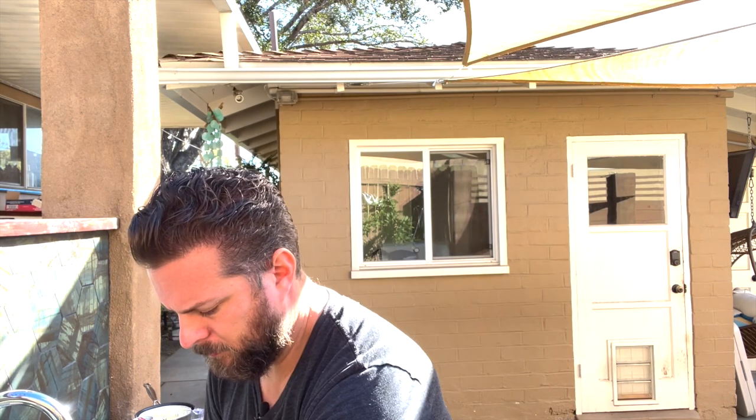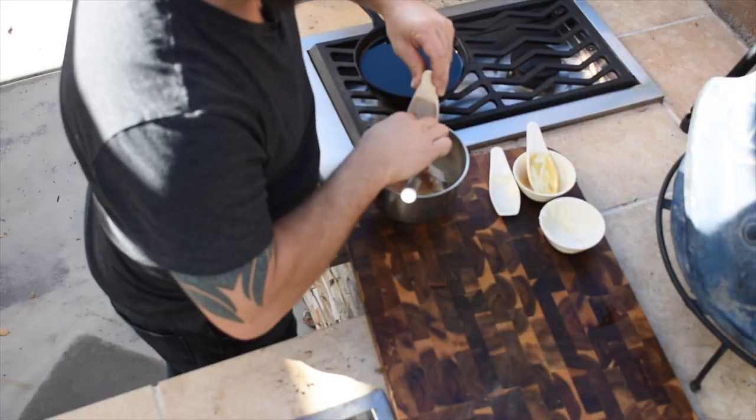We're going to start off with the sauces today. The honey mustard is super simple. We've got a half cup of mayonnaise going in, three tablespoons of honey, two tablespoons Dijon mustard, two tablespoons apple cider vinegar, and then for the spices, a quarter teaspoon each of garlic powder, paprika, salt, and pepper. Super simple. Then we're just going to whisk this together.